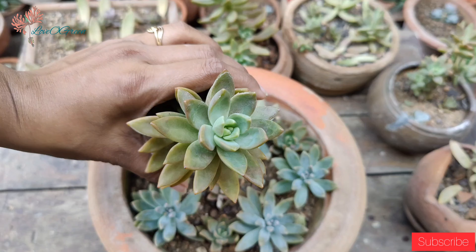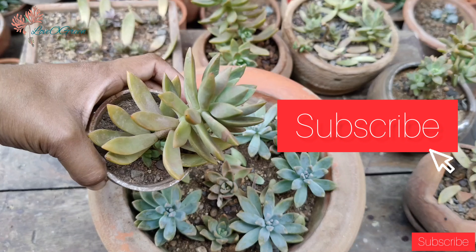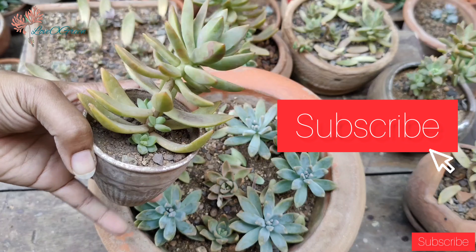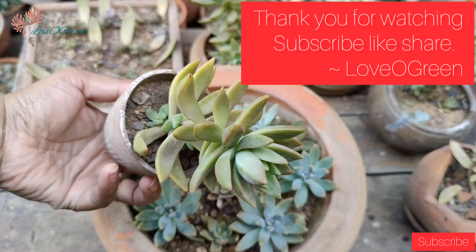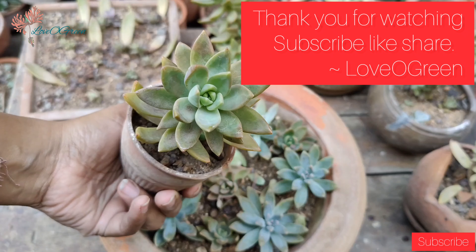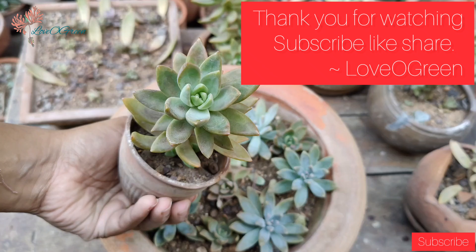If you have any queries or questions, please ask me in the comment section — I will try to answer your questions. Don't forget to subscribe to my channel. Thank you so much, happy gardening, and stay blessed.